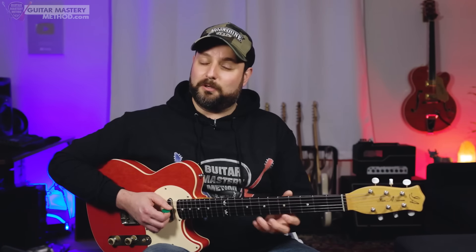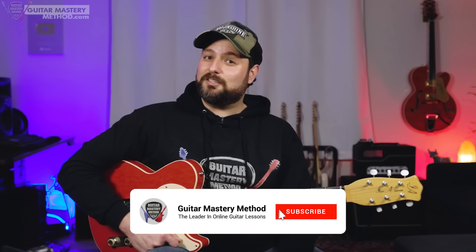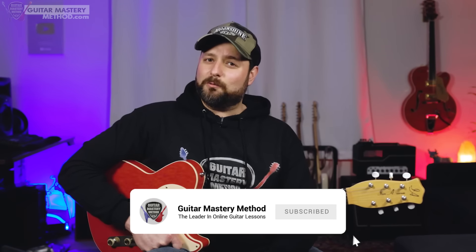Just start simple — start right within the close proximity of the neighborhood you're in, and you'll get plenty of musical ideas just from that. It's a perfect starting point, and of course you can expand outward from there. If you're getting value out of this lesson, hit that Like button and consider subscribing to our YouTube channel — it lets us know you want to see more lessons just like this one.